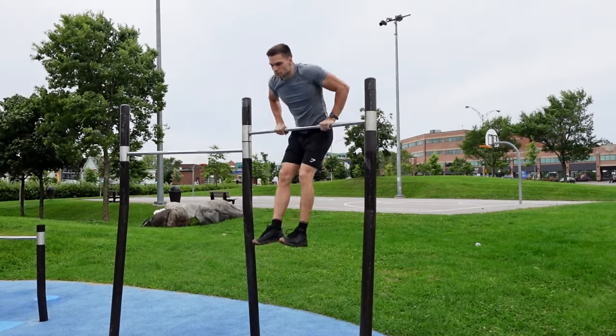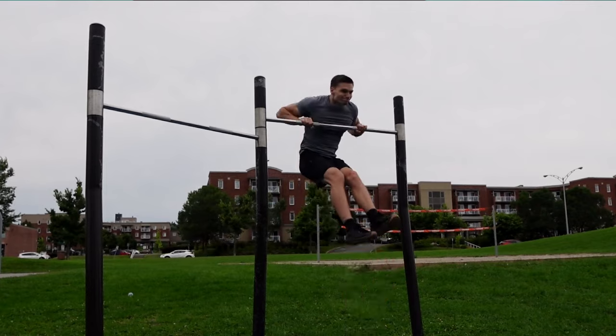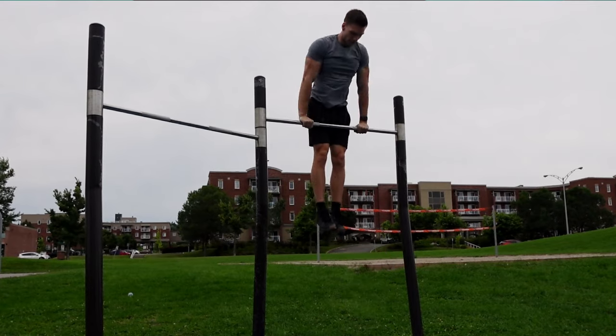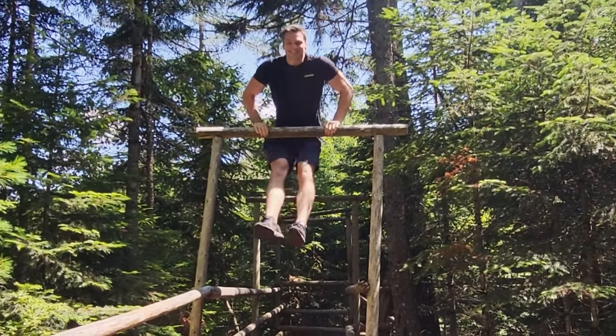Muscle-ups are one of the most astounding skills within the realms of human endeavor. They are an amazing compound movement that works your coordination as well as your back, your biceps, your triceps, and your chest. You can do them almost anywhere and heads will turn, I swear.